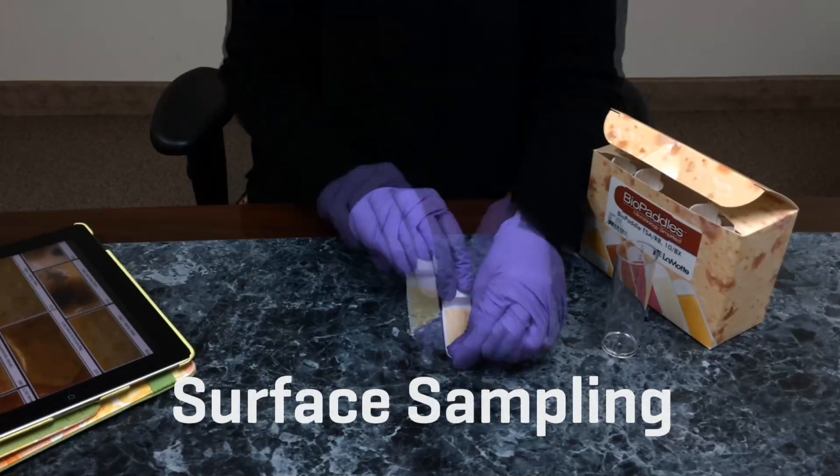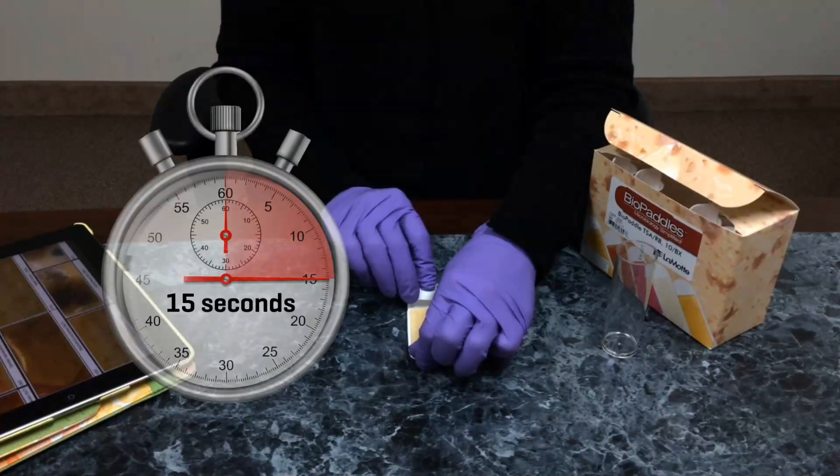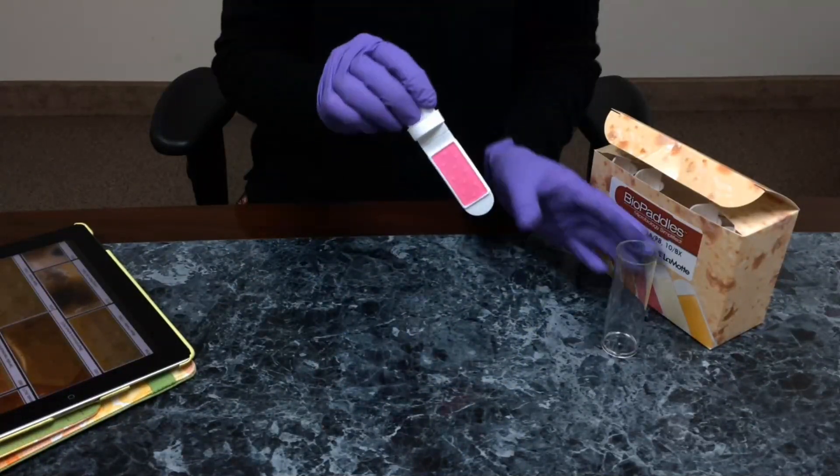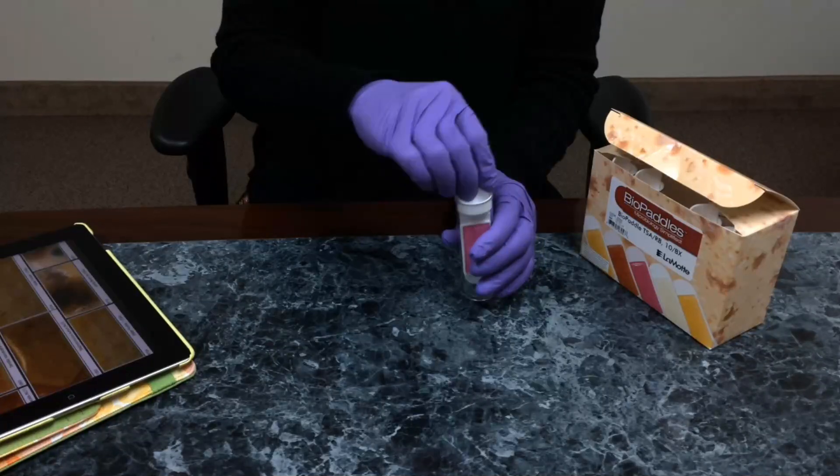For surface sampling, touch the paddle twice to the sample surface, allowing a contact time of 15 seconds. Replace the paddle in the vial. Incubate following directions.